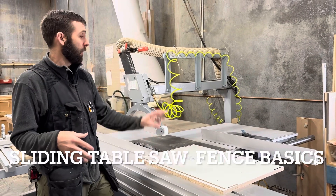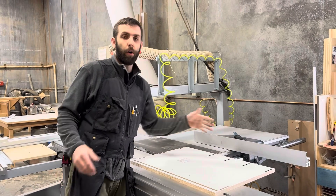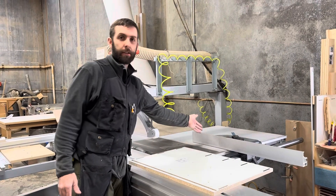For anybody that doesn't know, in our shop we're going to show how to set up this fence for ripping and where it should be for cross cutting versus ripping.